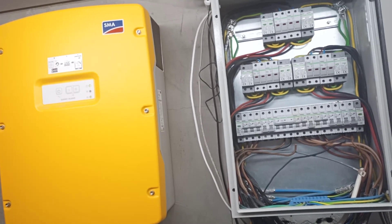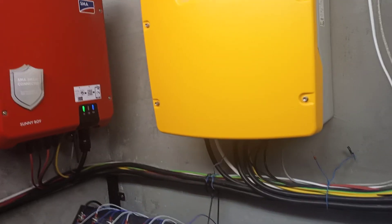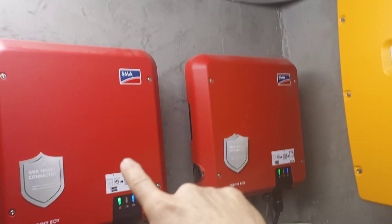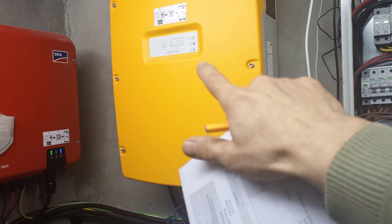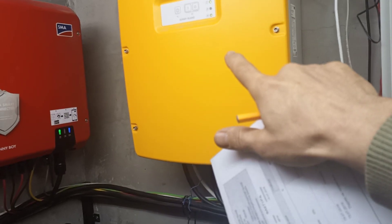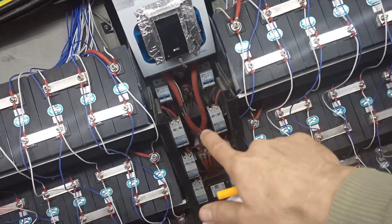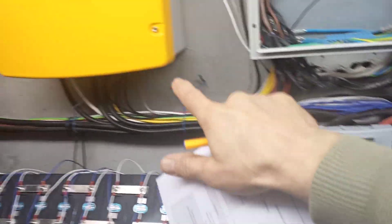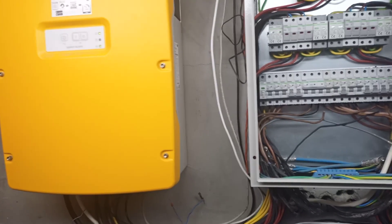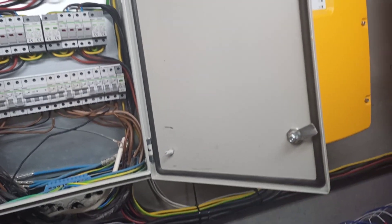This is my Sunny Island inverter, which charges my batteries and also, when there is no sun, takes electricity from the batteries and puts it back into the protection box. So to summarize: electricity comes from the solar panels, goes to the Sunny Boy inverters, and back to the protection box. From the protection box it goes to the Sunny Island, which takes that electricity, charges the batteries when there is sun, and when there is no sun takes electricity from the batteries, converts it to 240 volts, and puts it back in the protection box.